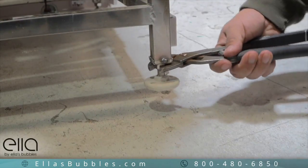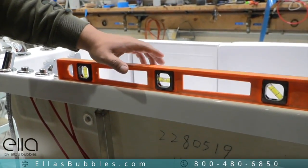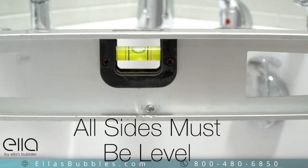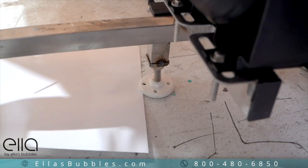Adjust each leg so they rest firmly on the floor. Take careful measurements on all sides of the tub to achieve a level tub, and make adjustments as necessary.